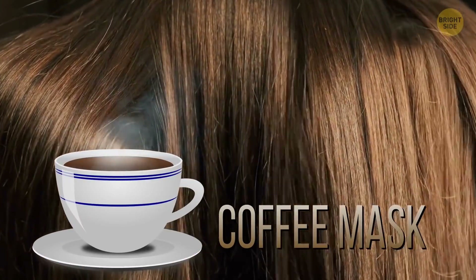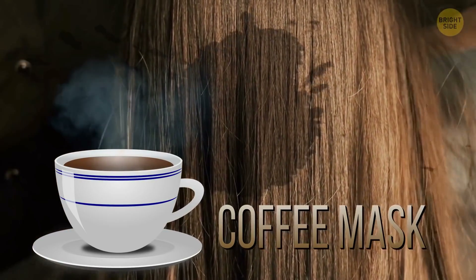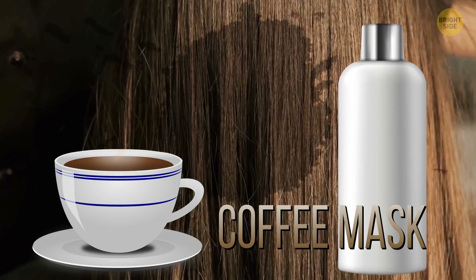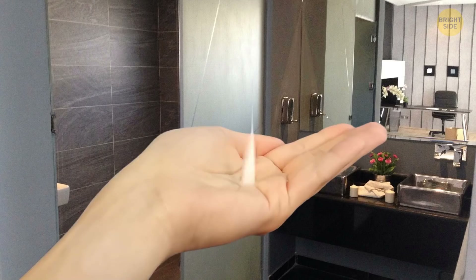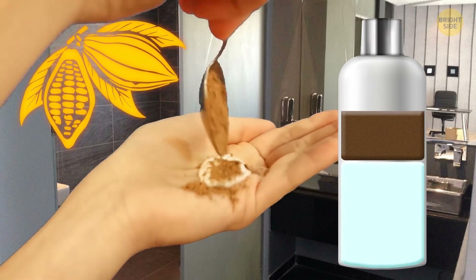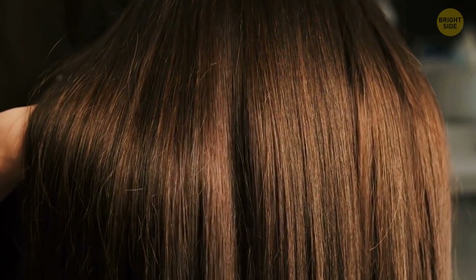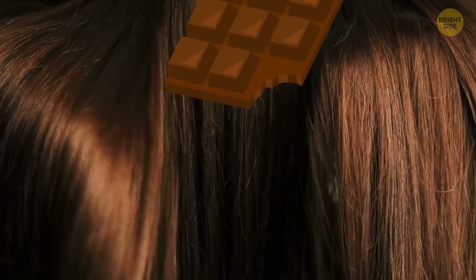If you want to get a richer, darker hair color, try out a coffee mask. Apply some freshly brewed, strong coffee directly to your hair — just let it cool off first — or mix it with your favorite hair conditioner. Cocoa is good at darkening your hair too. Fill about half a shampoo bottle with cocoa; the shade of your hair will become a lot darker, plus it smells great and is super nourishing and makes your hair grow faster.